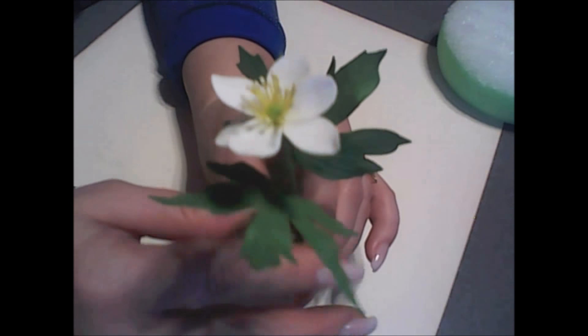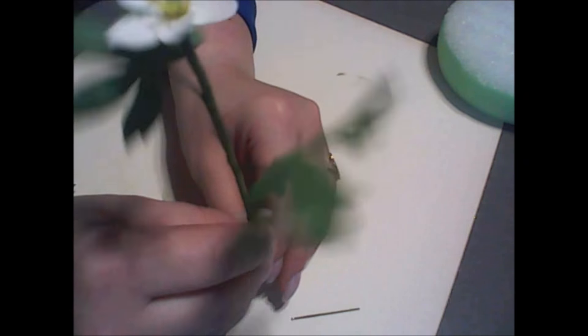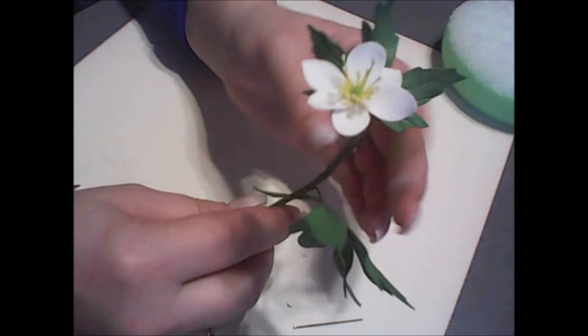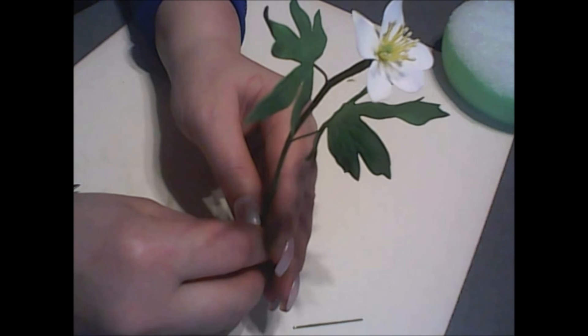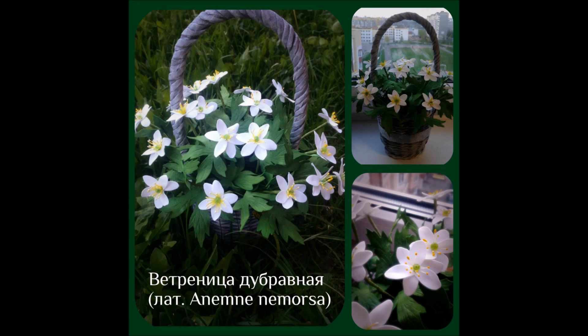Вот такой подснежник, вот такая Ветреница Дубравная у нас с вами получилась. На этом я заканчиваю свой мастер-класс. Надеюсь, вы нашли в нём что-то для себя полезное. Создавайте свои букеты — я всегда очень рада, когда вы показываете мне свои работы. Когда будете формировать букет из подснежников, обязательно наклоняйте цветочки в стороны, чтобы они не стояли прямо, а букет имел форму, как живой цветок. Творческих вам успехов и хорошего дня! Продолжение следует...